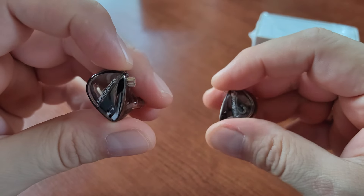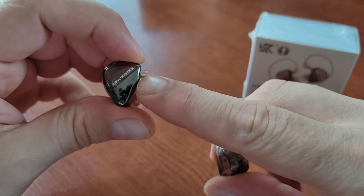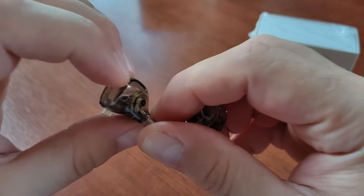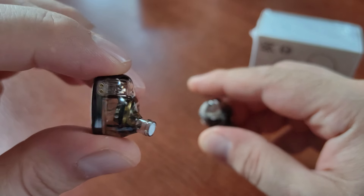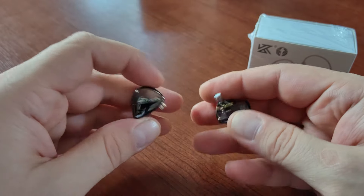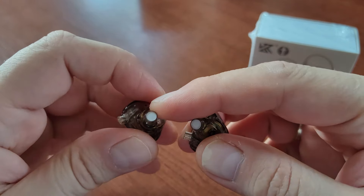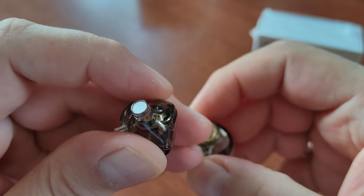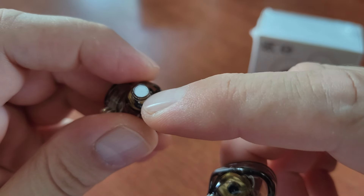They're made of plastic, with this part lacquered with a metallic shine. Other than that they are translucent, so you can see the driver inside. All in all, a very simple build — they are very light because it's plastic and there's only one driver. The interesting thing is that they have a very fine mesh at the end of the ear canal, at the end of the tube.